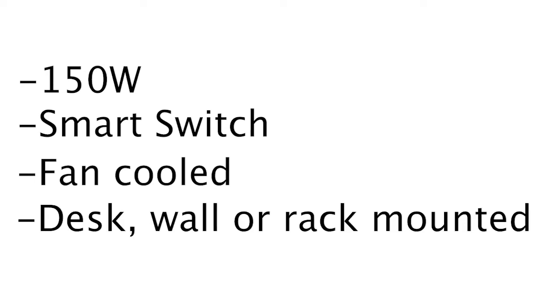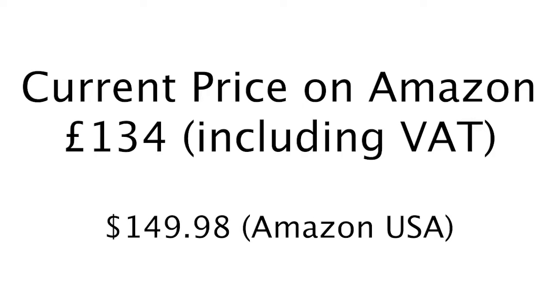This switch can be desk mounted, wall mounted or rack mounted so there's lots of flexibility in deployment. It has a very generous three year warranty and it will work for years — it's a really nice switch. The only downside is the fan noise, so you don't want to have it somewhere too close to you as it can be a little bit irritating. I've put an Amazon affiliate link to this switch in the comments below if you want to purchase it.